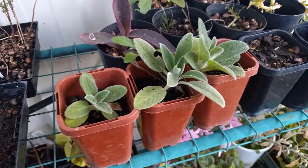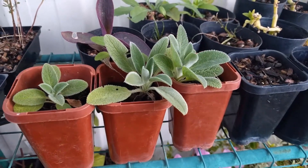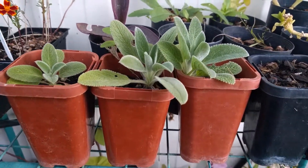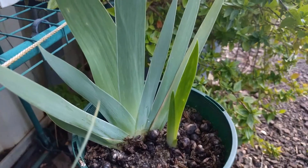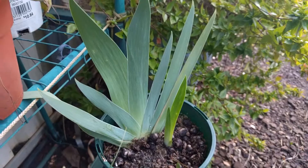Jumping to today, and I still haven't planted these things out in the garden. The little lamb's ears are going really well, and the iris have grown quite a lot since I potted them up. Some of them even have new shoots coming up around the base.